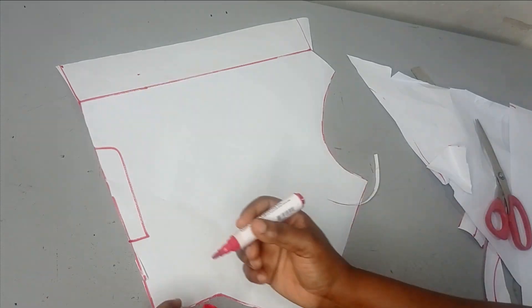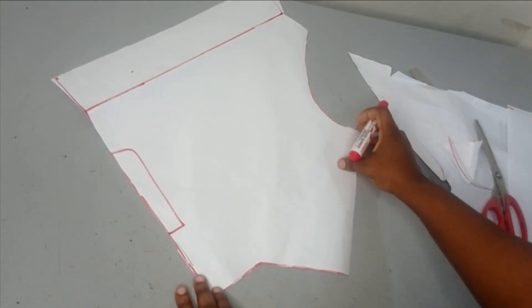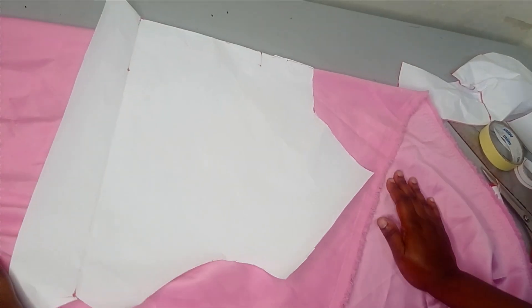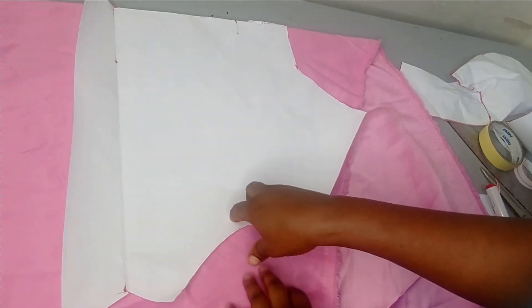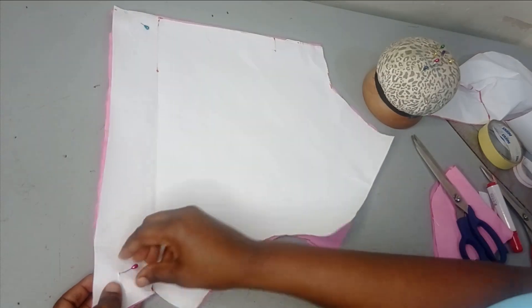Remember, this is your center back, so this part has to be cut on fold because you are not going to have a zipper here. Place this on your fabric — fold your fabric on the bias so that it can drape very well — and this part must be on fold. Cut out exactly what you have on the pattern. I've folded my fabric on the bias and placed it against the center back, pinned it down, and cut out my shape.